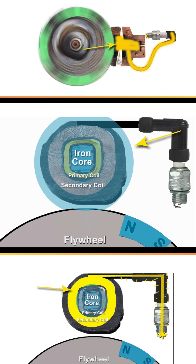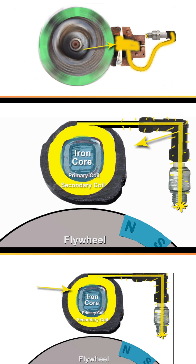When the magnet has passed by, this causes the electromagnetic field to collapse down to the iron core. As it collapsed, the electromagnetic field passed the secondary coil at near the speed of light, exciting its electrons and setting them in motion.